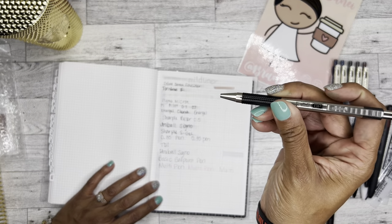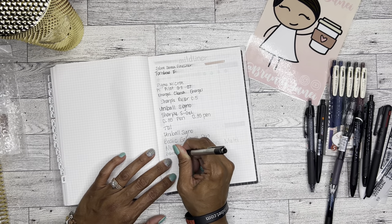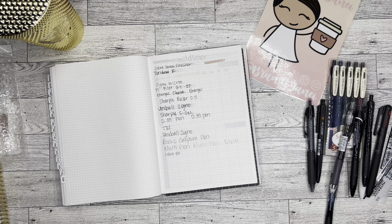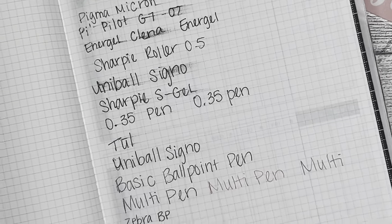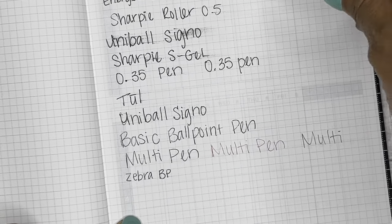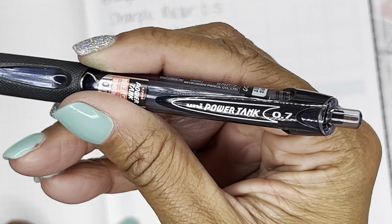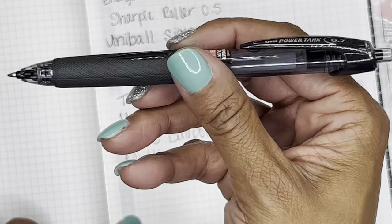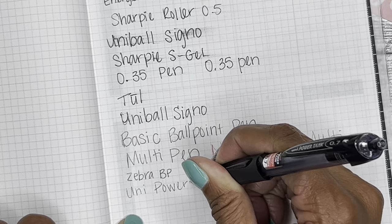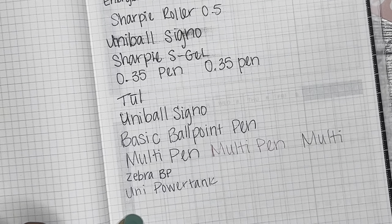We'll start with the Zebra BP — no smudging, but yeah, I don't like it. Absolutely no smearing, so they were right, but I just don't like it. It doesn't feel good. Here we have the Uni Power Tank — yuck, also don't like it. Not going to happen, ever, never.